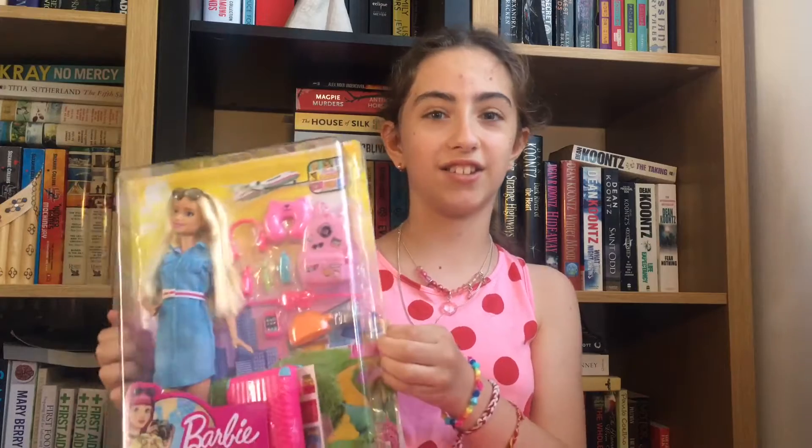Hi guys, it's Kylie Idol and today I'm going to be unboxing the Barbie Dreamhouse Adventures holiday set. Let's get started.